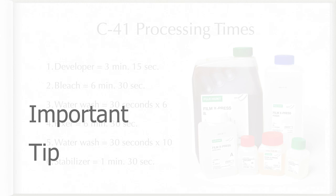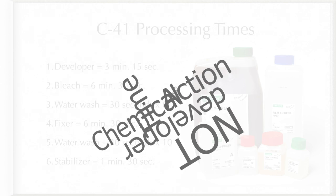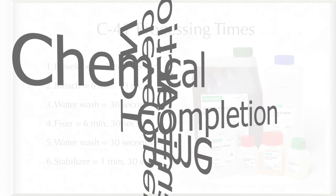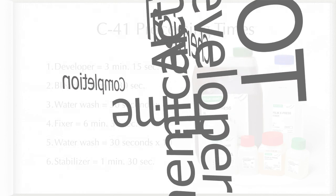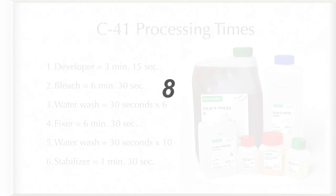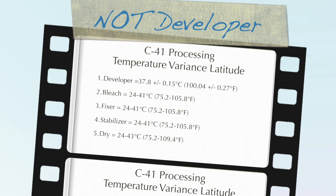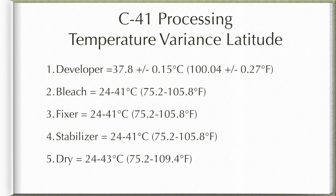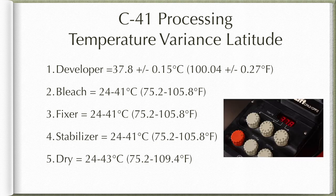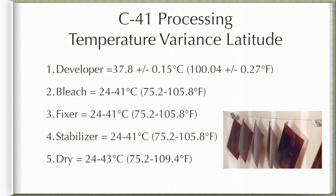An important tip regarding developing times is that all of the steps except for the developer won't be adversely affected if you go over in time, because the action of the chemical goes to completion — the chemical reaction will no longer further react with the film once it's complete. So if you go over in time by a few minutes, your film will be perfectly fine. Just remember, this tip does not apply to the developer. The developer has the narrowest range of allowable temperature fluctuation and is a critical step that should be tightly controlled. The remainder of the steps have generous latitudes, making it easier to develop without the Jobo processor.